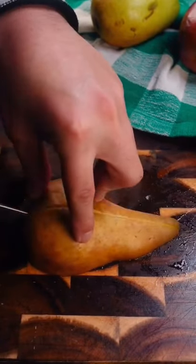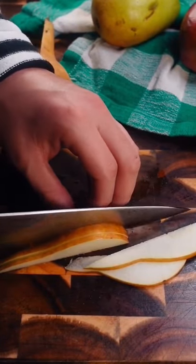By the way, if you add lemon to your water, your pears and apples won't go brown. But you don't have to add those — you could add peaches if you'd like.